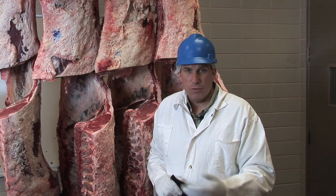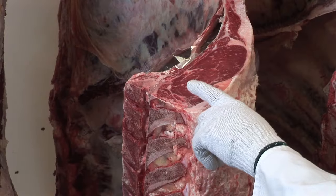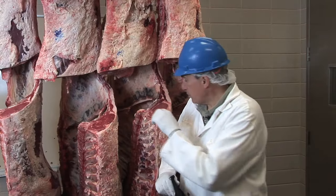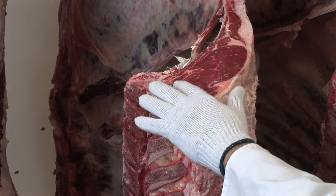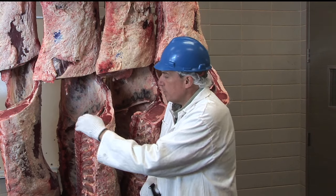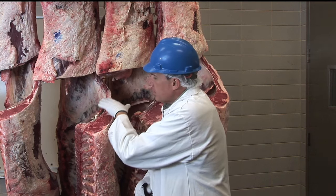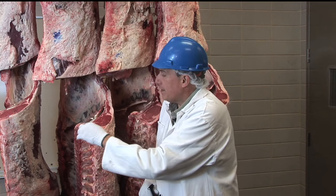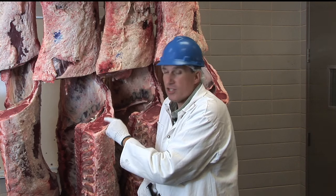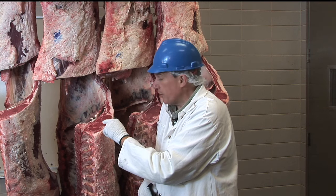When a grader determines eating satisfaction in the quality grading system, the first factor — and probably the one most people have heard about — is the marbling inside the ribeye: the flecks of fat inside the ribeye muscle itself. Here we have a side or half of beef, segmented between the 12th and 13th ribs, cross-sectioned at that point. That exposes the large longissimus muscle, or ribeye muscle. The grader looks at this one location to determine the overall quality grade and marbling score.